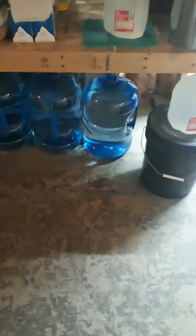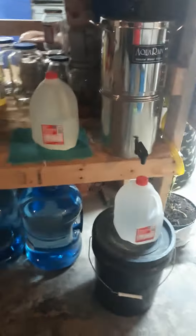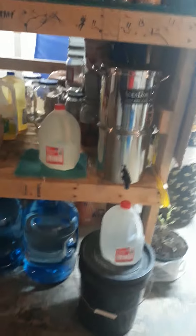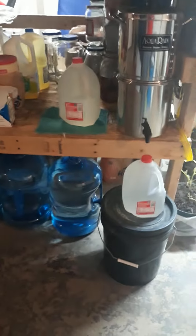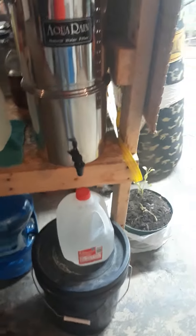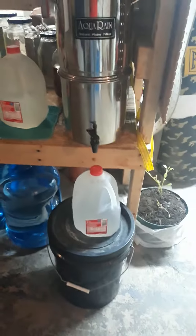We have like a lot of gallons of water. And these are just our 1-gallon jugs that we keep. I don't remember where you buy these, but they're really helpful for if you're in a survival situation and you need to put some water on and purify your water. This is really helpful for exactly that.